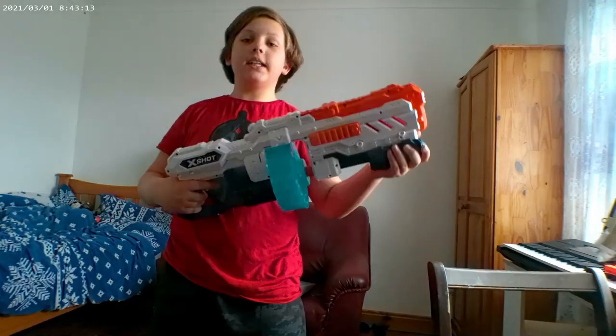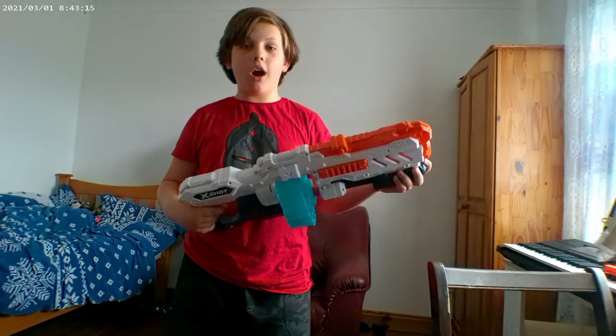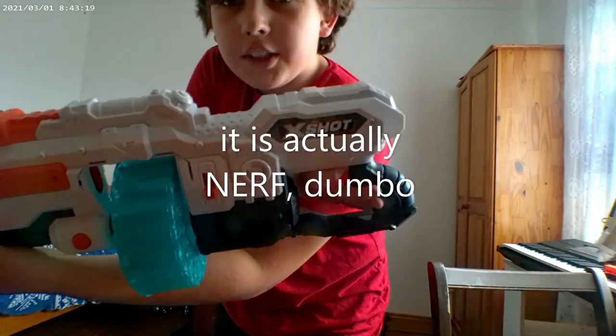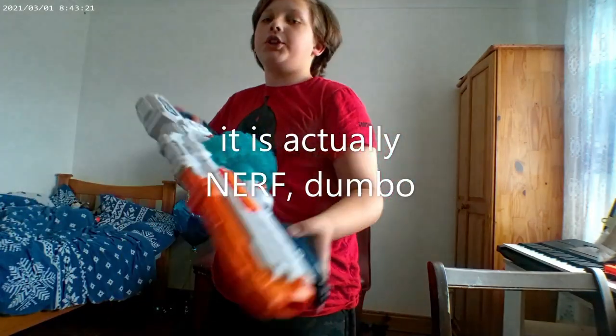What's up guys, welcome back to another video, it's me Kriber again, and today we're going to be explaining what's going on. This beauty is called the Zero X-Shot. Yes, this isn't NERF, this is X-Shot.